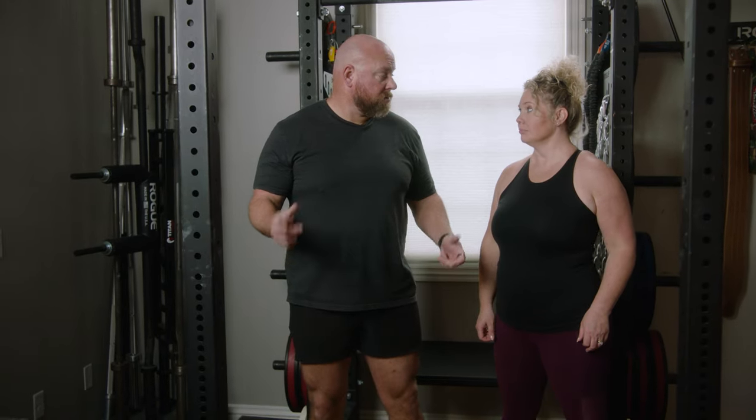Today we're going to talk about why shoulder position matters in the deadlift.